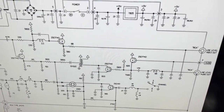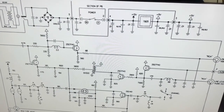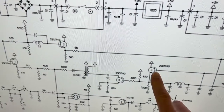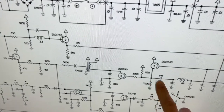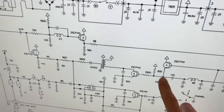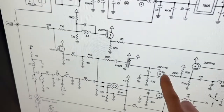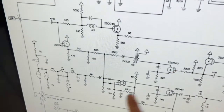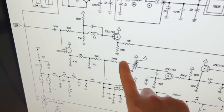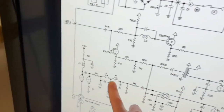This is the schematic of the power supply and the RF, video, and audio from the NES. I'll put a link to it in the description. The audio comes from here, goes through this transistor, and if it was going to the line level out, would be going through this capacitor, this choke, and straight out. The signal has to go through this transistor, through this choke, and then down through here.